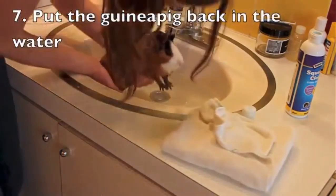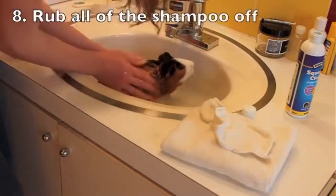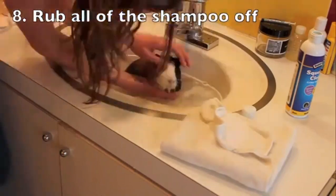Now put your guinea pig back in the water and rinse all the shampoo off. Make sure to get it all off because if you don't, it can cause irritation to your guinea pig's skin.